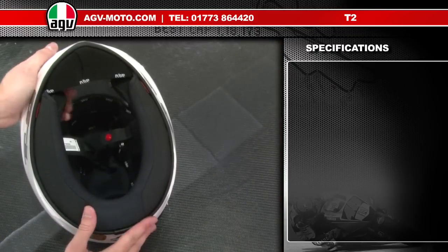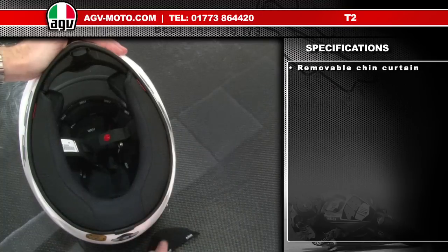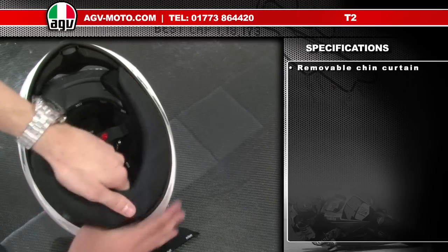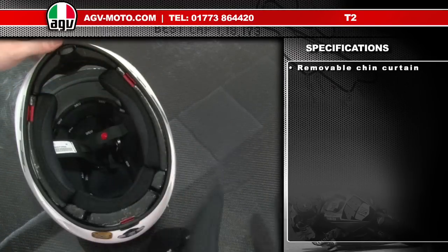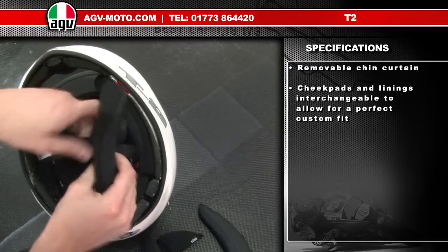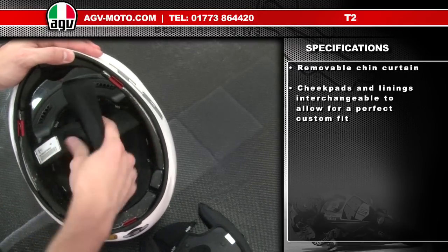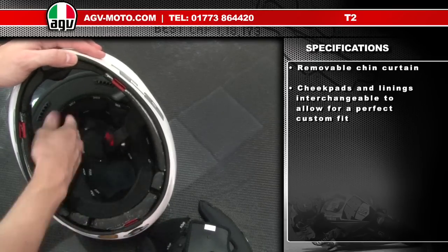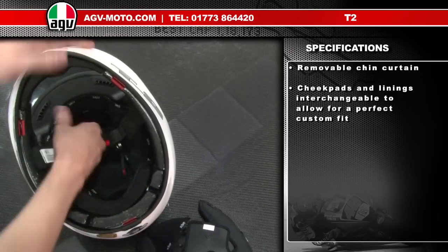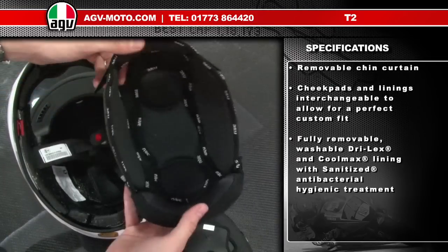The T2 is very simple to take the linings out. First, the chin spoiler comes out on three clips. Then the neck roll, the same — three friction clips, one on each side and one on the back. The neck roll comes out, then the cheek pads, which have three pop studs. Finally, the headlining has two pop studs on the back and two pop studs on the front.